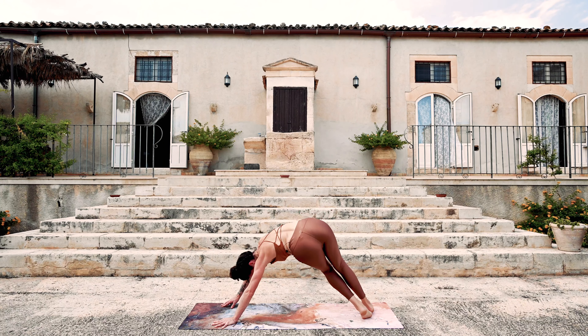Inhale, left leg lifts. Exhale, step halfway up the mat. And inhale, right leg lifts. Exhale — chest and chin come down to the ground. Big transition — tripod down dog. Step in between the thumbs and back foot plants. Press down to lift up — warrior one.